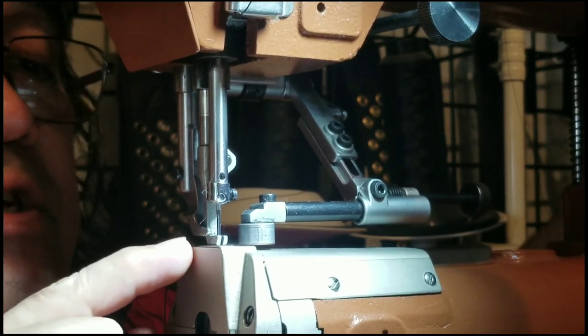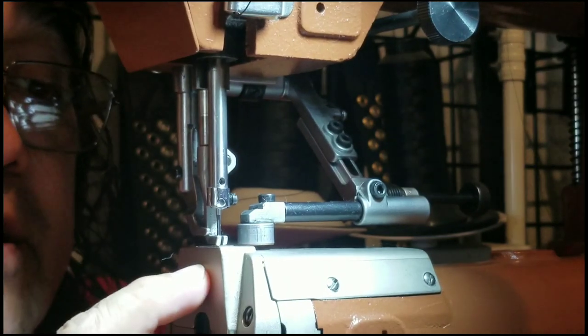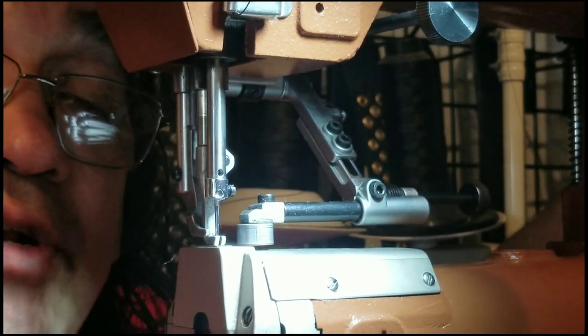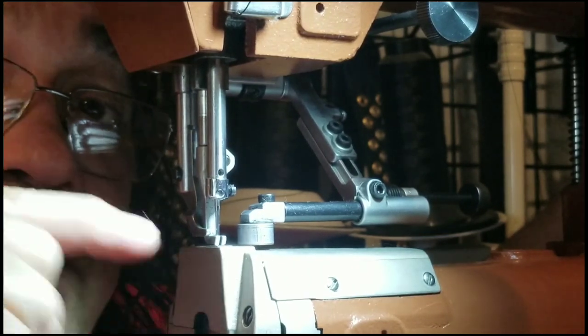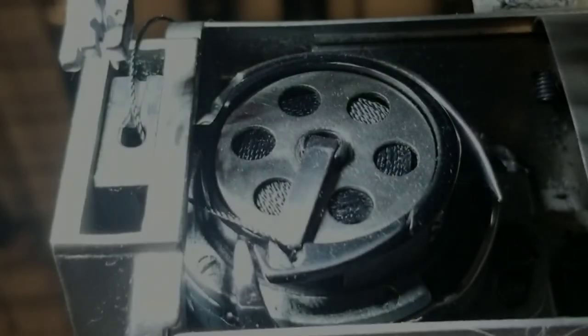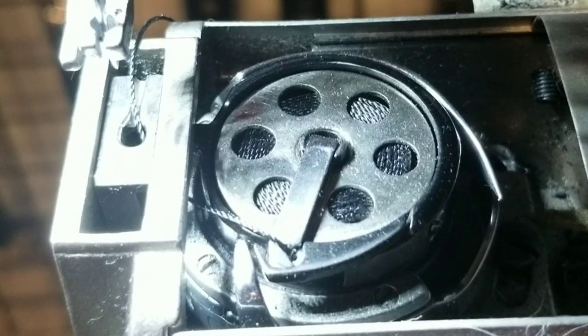Right here the needle is at the bottom and it's going to rise up one-eighth of an inch, and the magic moment where the hook and the needle come together is happening inside the machine.